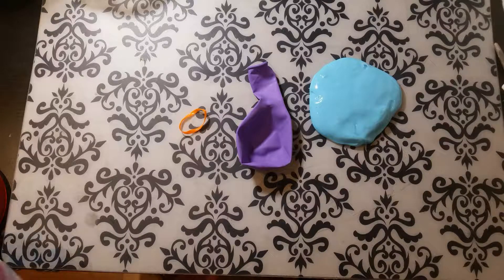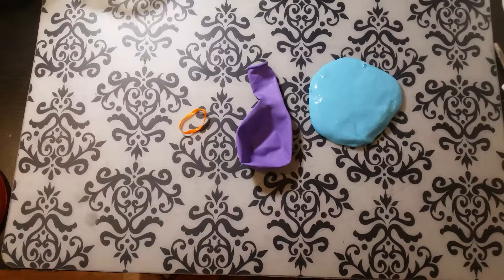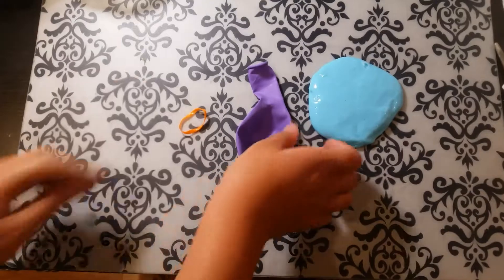Everybody, welcome back to my channel! Today we're gonna be making a DIY stress ball. If you are new to my channel, make sure to click that subscribe button, the thumbs up, and the little bell.